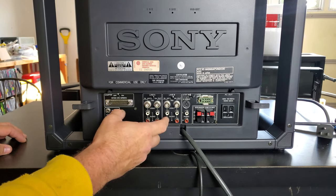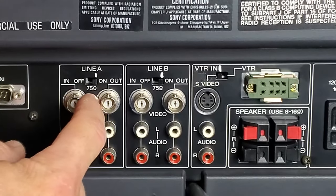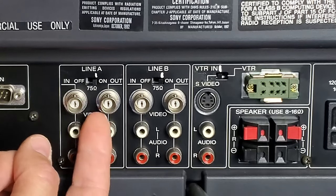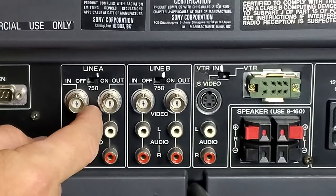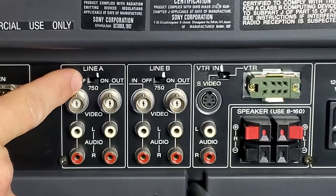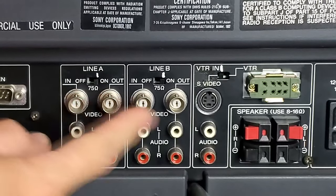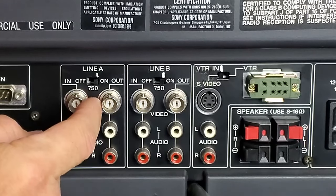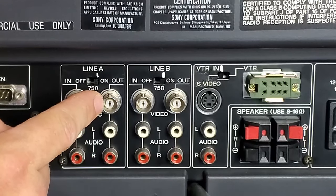Next we've got two composite inputs: Line A and Line B. Each has a switch with 'Off,' 'On,' and '75 Ohms' — that's your terminator. The monitor has built-in termination, so you don't need to add external 75-ohm terminators. Leave it on if you're not daisy-chaining the outputs to another device. If you are daisy-chaining, turn the switch to off and then daisy-chain to your secondary device from the output.